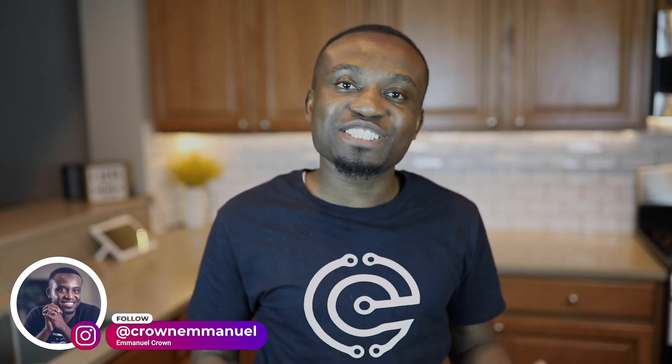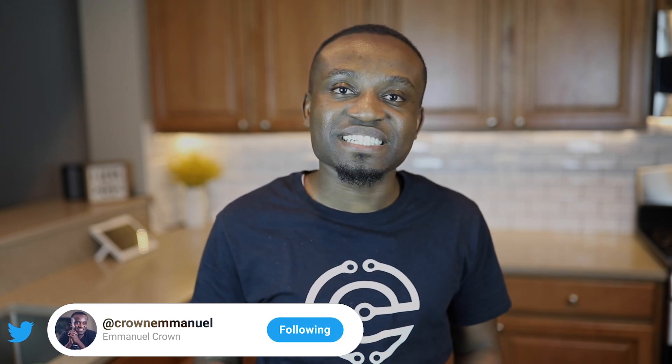Alright guys, we've come to the end of the video — that was how I created that video clip. If you enjoyed this, don't forget to hit the like button, and if you're not yet subscribed, hit subscribe and the bell so you get notified next time. If you ever create your own awesome b-roll clips, please tag me on social media — I'd love to see what you're creating with your phone. For now I'm heading out to enjoy my freshly brewed coffee. I'll see you in the next video. Cheers!